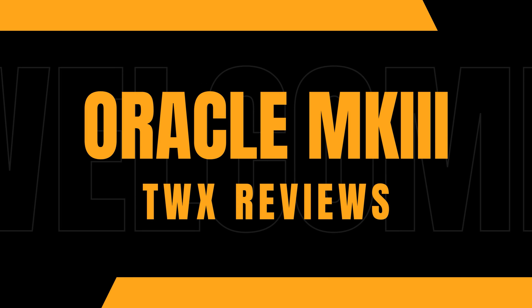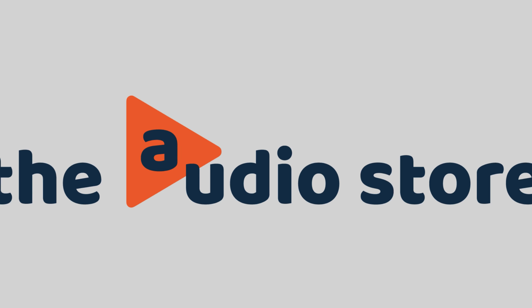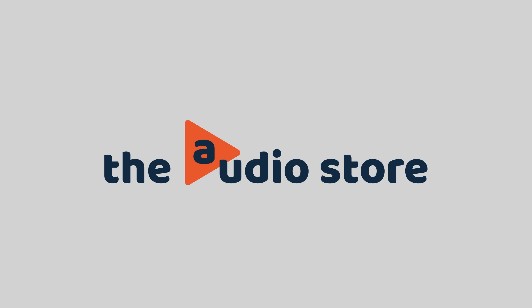ThieAudio just doesn't stop making really good IEMs, and this time they have given us the Oracle Mark III. Does it live up to ThieAudio's mammoth standards? Let's find out. This unit was graciously provided by the lovely people at The Audio Store, and all the opinions are mine.